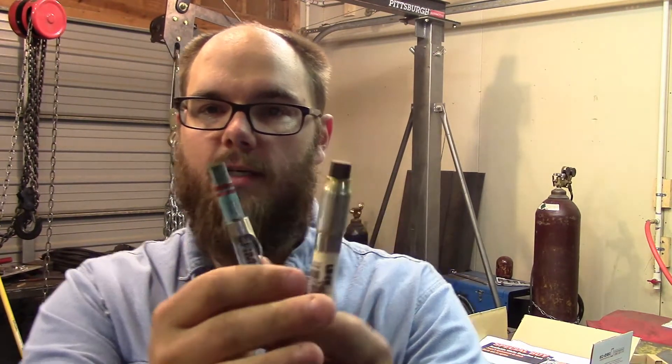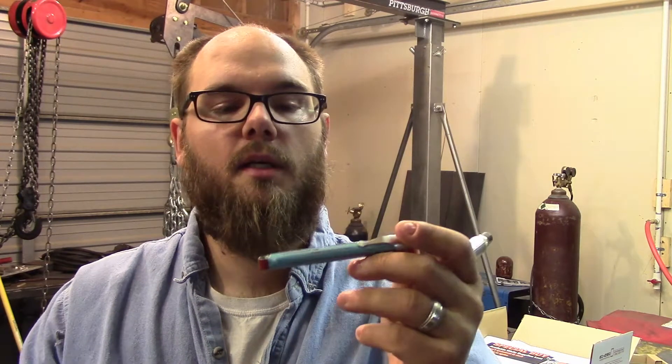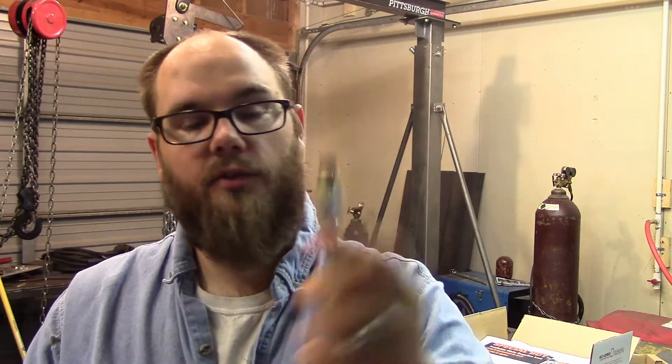This episode is going to be on temperature crayons — sometimes called temple sticks or tempilsticks. I believe 'Tempil' is one of the brand names. This one is a Marco, one rated at 150 degrees and another at 250 degrees. I'm going to use a little propane torch on a piece of angle iron and explain how these work. If not, I'll have to break out the oxy-acetylene torch.